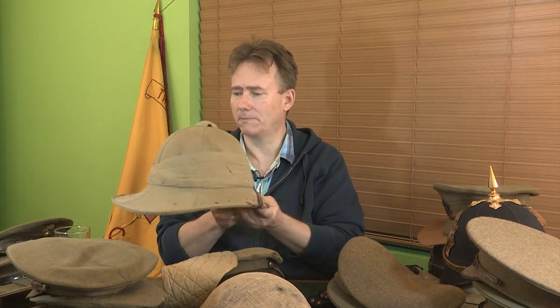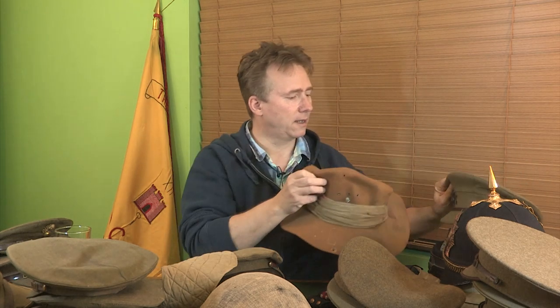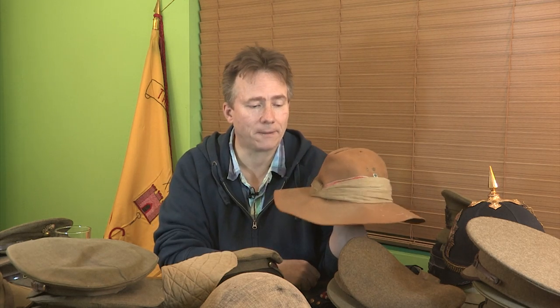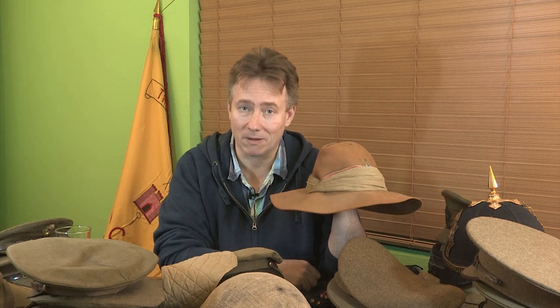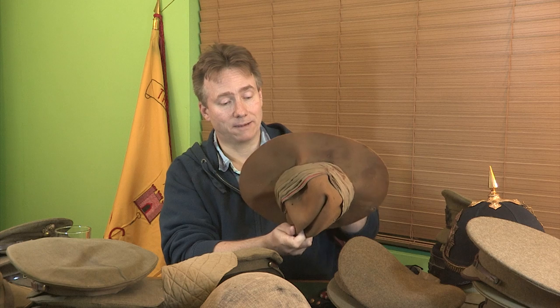In Salonika in 1916 there was a shortage of sun helmets — a big consignment heading for Salonika got redirected elsewhere or went missing. So you often see photographs from early 1916 of troops in Salonika wearing a version of the slouch hat — again a very practical piece of kit. The slouch hat is made out of felt, and the idea was that you could fill it full of water first thing in the morning and again later in the day, soak the whole thing through, put it on, and it keeps your head cool — a very, very simple idea.